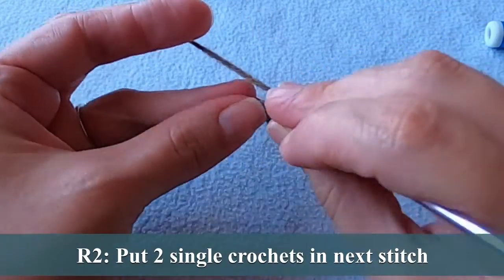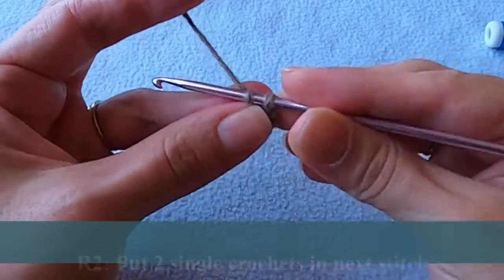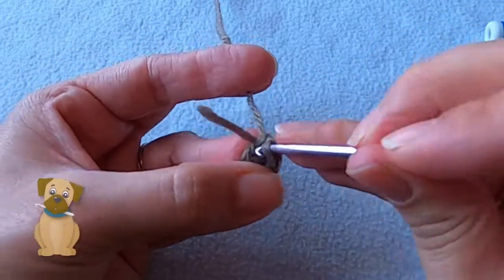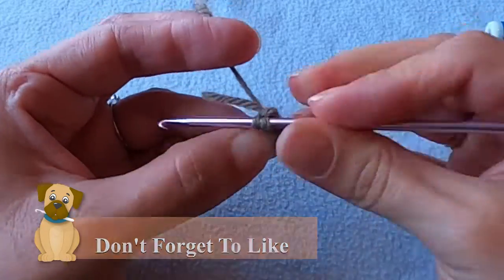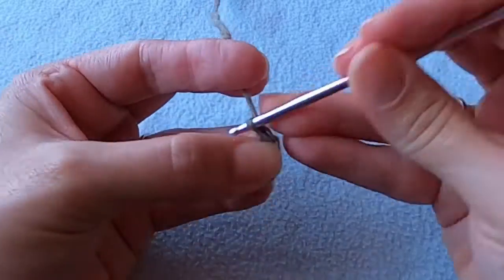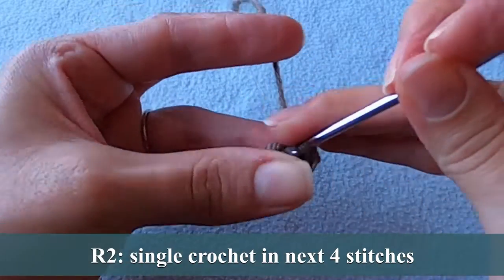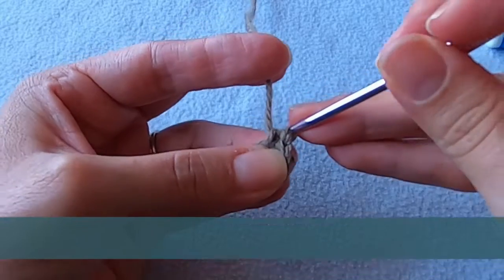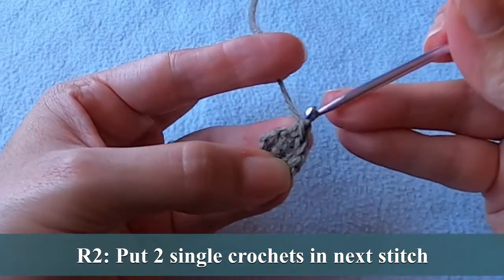For round two we need to put two single crochets in the next stitch. I like to crochet around the tail left by the magic ring. If you pull the tail tightly it can help to make the tip of the ear a bit more pointy. Then put one single crochet in the next four stitches. You should have one stitch remaining and we'll put two single crochets in there.